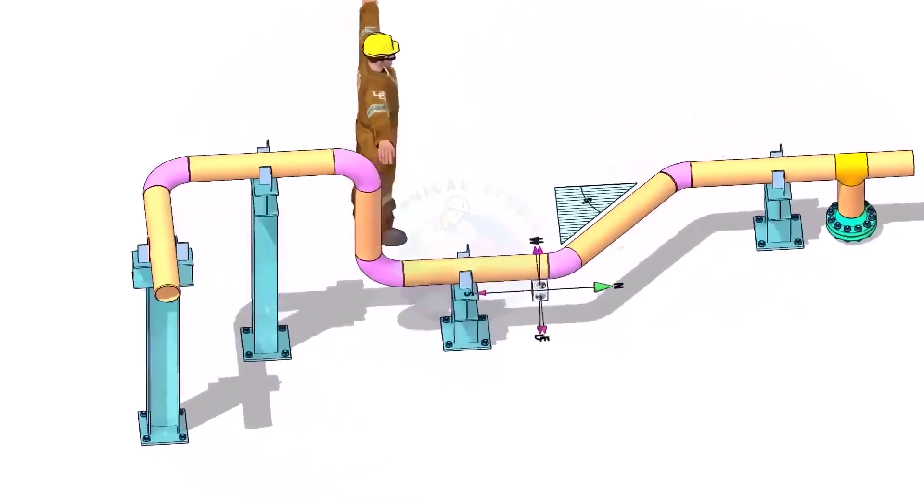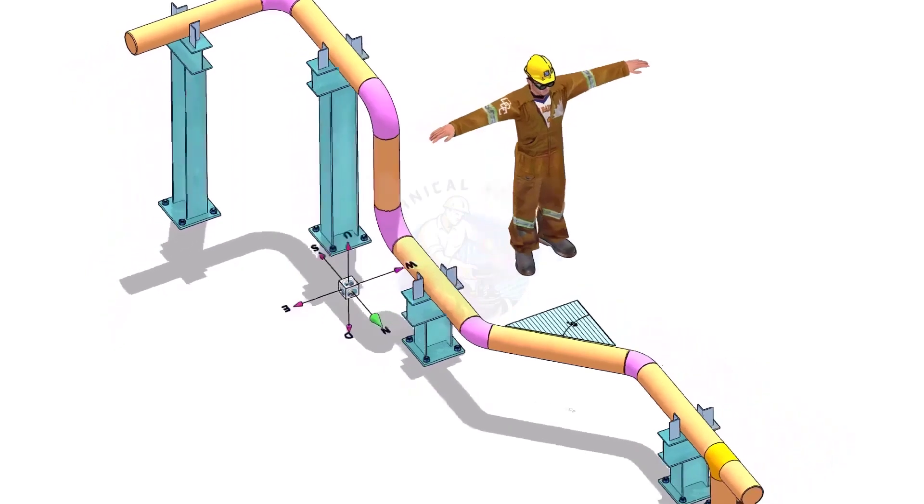Please view this drawing's 3D model. This will make it easier for you to understand the drawing.